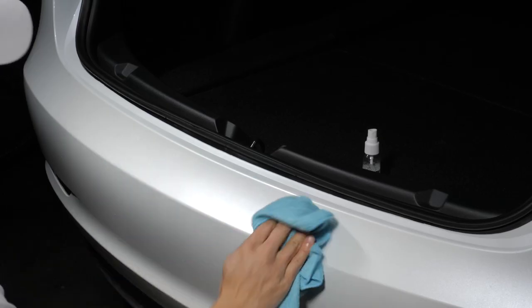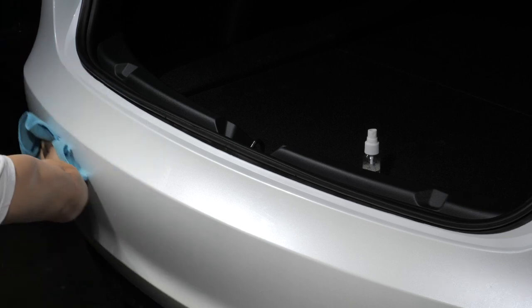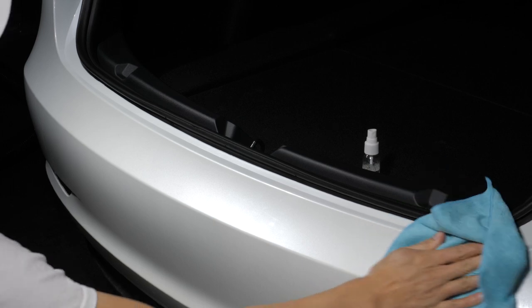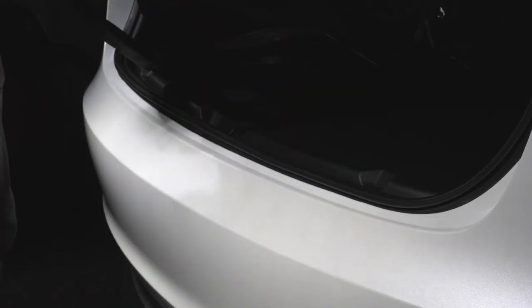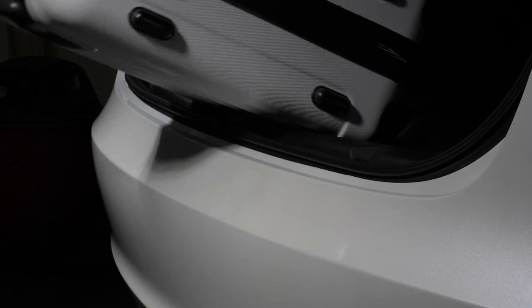Here you can see how the film folds over the top edge. Double check that the film is free of any bubbles and give it a thorough wipe down. If you made any mistakes, you can always lift the film and spray with more slip solution to redo. That's it — now your bumper deck is protected from any accidental scratches or scuffs.